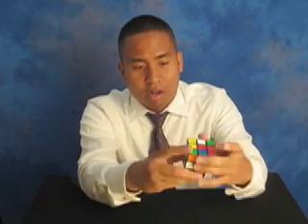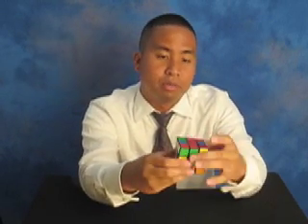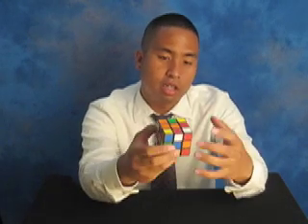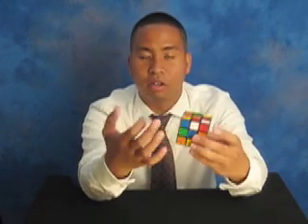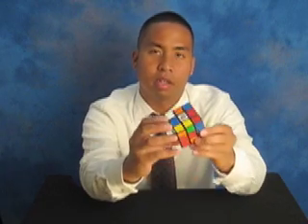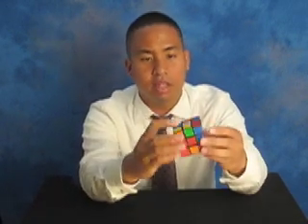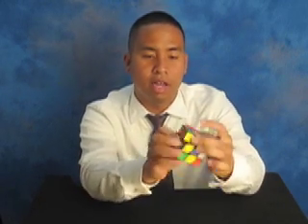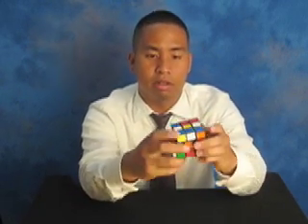When you are looking for a Rubik's Cube to get, don't get the cheap ones that you can get for $2 at the dollar store. They're a little hard to turn and your thumbs and fingers are going to be sore. Get the official Rubik's Cube brand. At first it might be a little hard to turn, but after you solve it a little and move it around, it will get easier and easier.